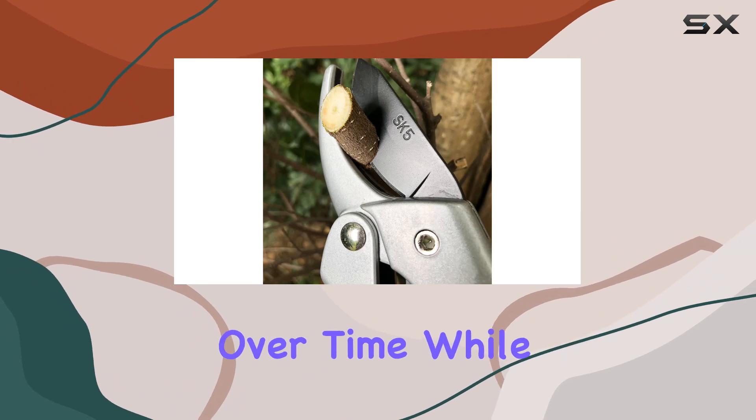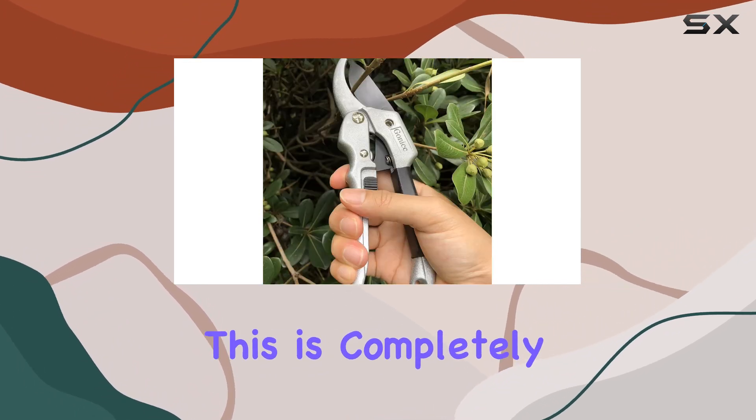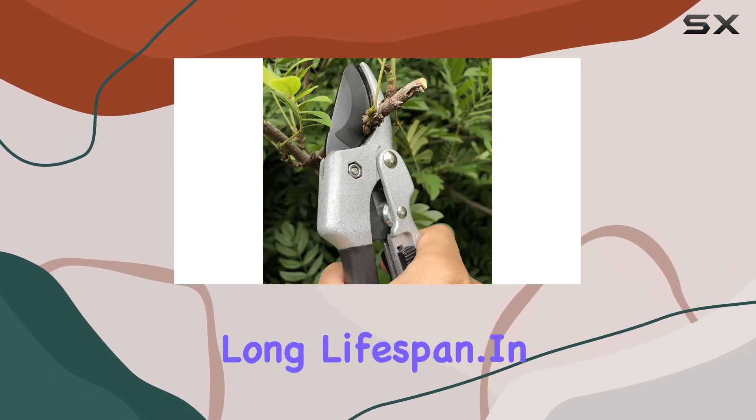The anti-rust oil protects the blade from rust over time. While you may notice some oil on the blade when you first receive the product, this is completely normal and actually a sign that the blade has been treated to ensure a long lifespan.